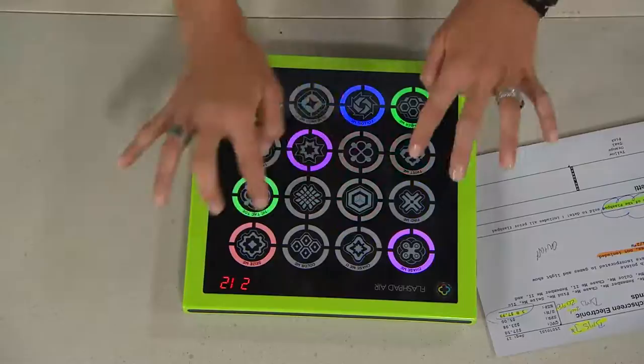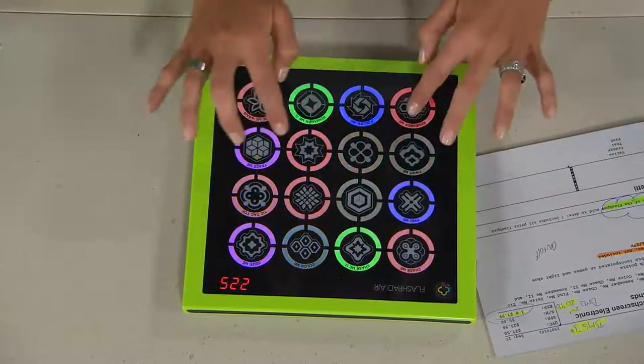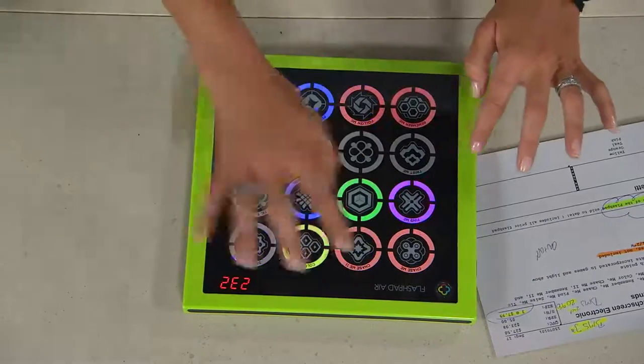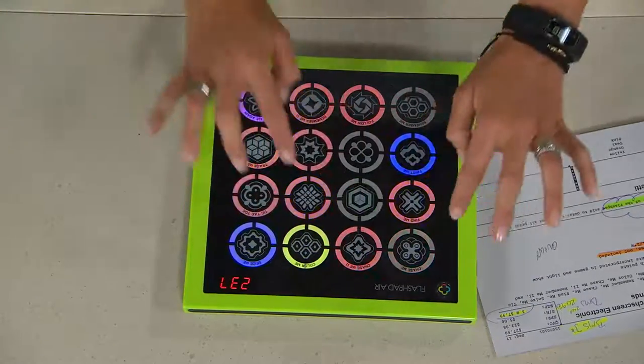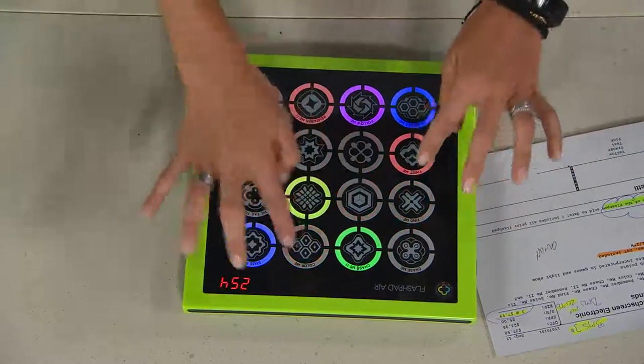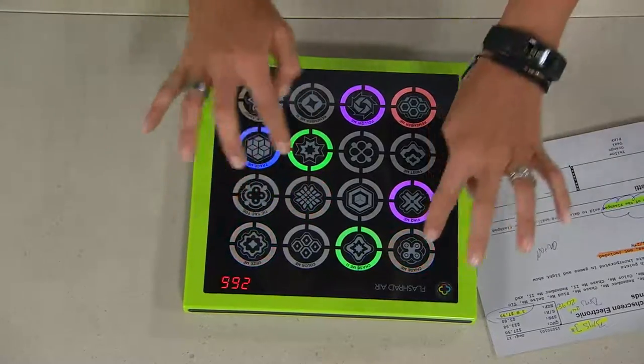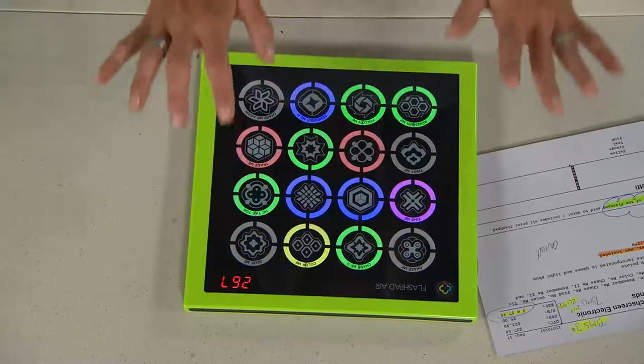This is new on the newer version. The original Chase Me, you chased one color down. Chase Me 2, the board actually tells you what color to chase. So that's very, very cool — a little bit more challenging. The games become more challenging the better you get. I love this. It's not just for kids — not at all just for kids.